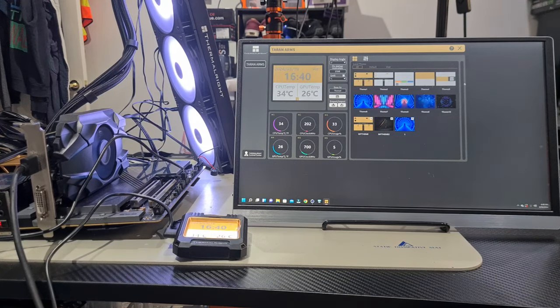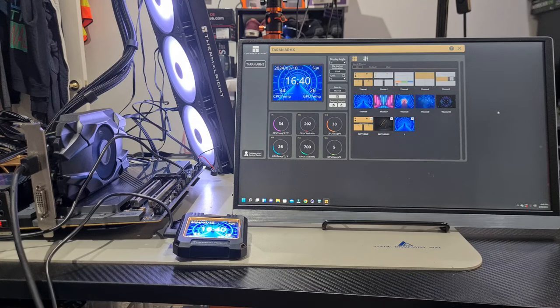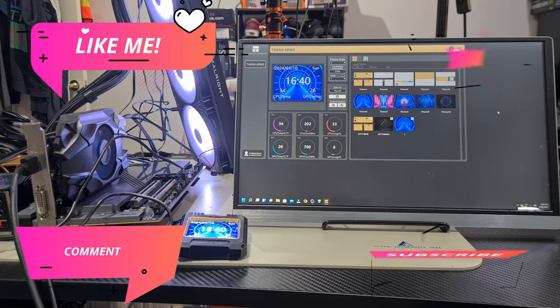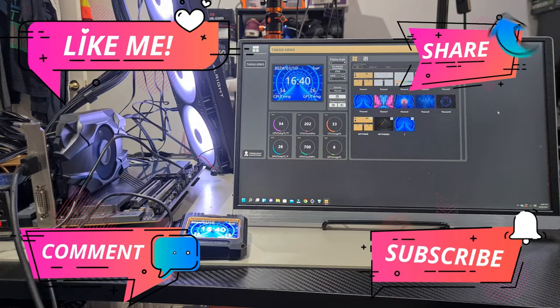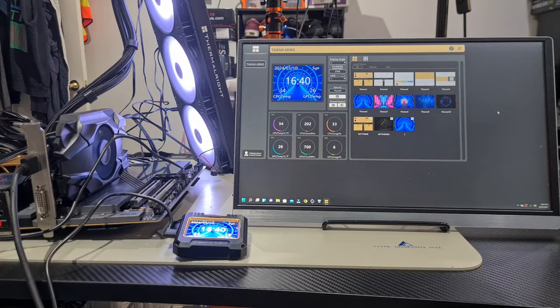Every single preset theme they've loaded onto this AIO software looks really nice — it really comes down to personal taste. Because it is so customizable, you can do so much with this LCD screen. That brings us to the end of the video. I really hope you found it helpful. If you did, don't forget to like, share, comment, and subscribe. I'll see you guys in the next video. This is Mike with Mikey's Vlogs, signing off. Bye for now.